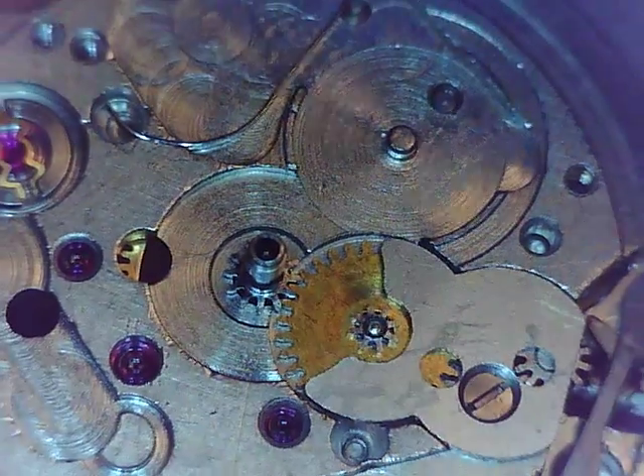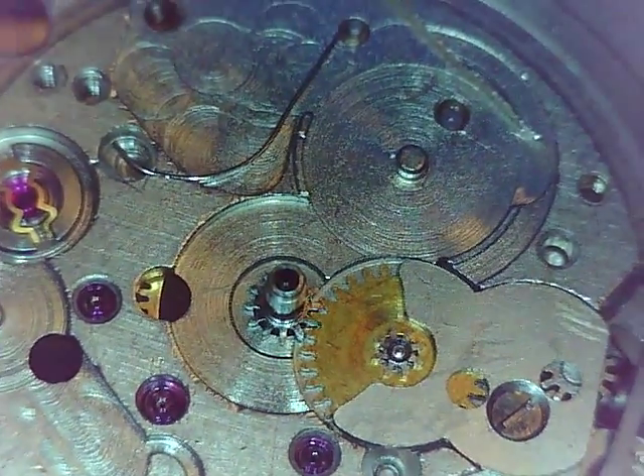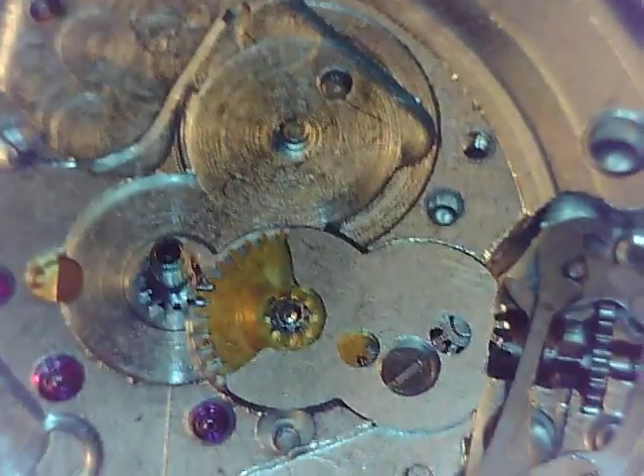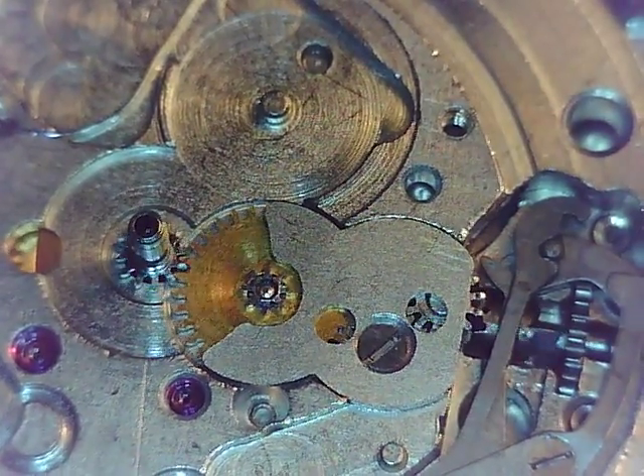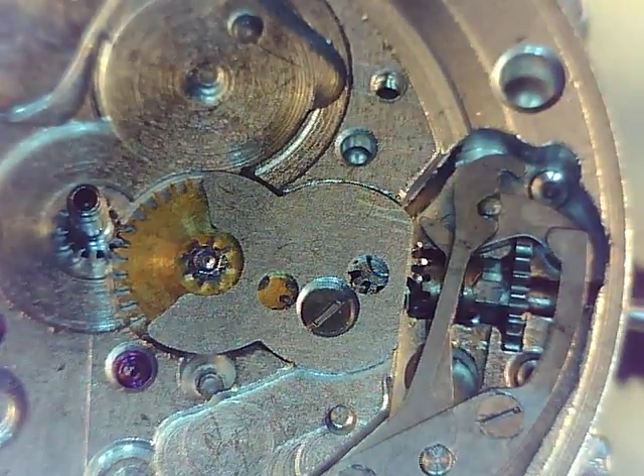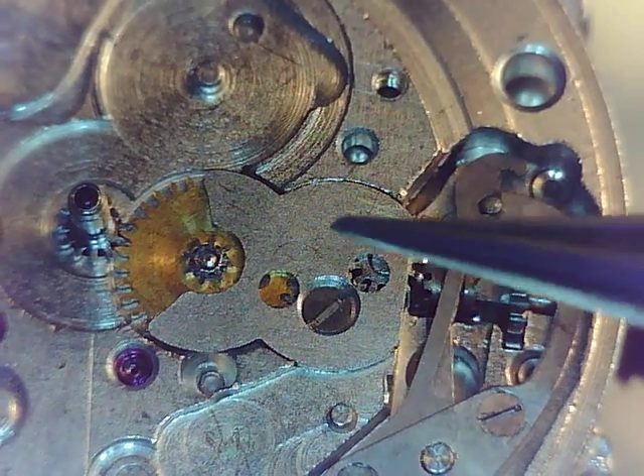Here's our next part. I'm going to keep moving along here. We left off with the time setting gear mechanism, keyless works, whatever you want to call it. That's all put together. Those parts are all replaced.